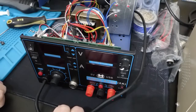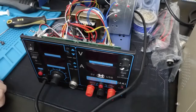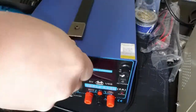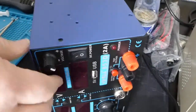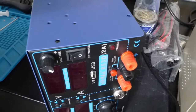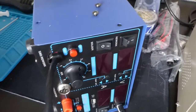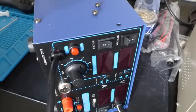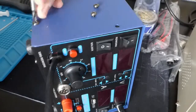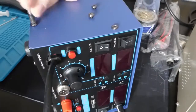So I might just slap the case back on and turn it on and see if it works. This might be a five-minute video, or maybe I'll give you some footage of me melting some stuff. Let's go.